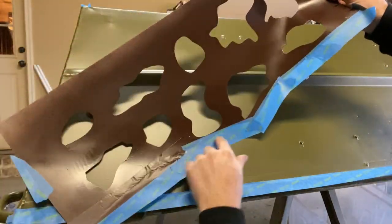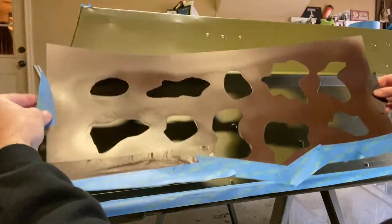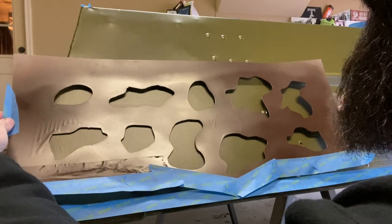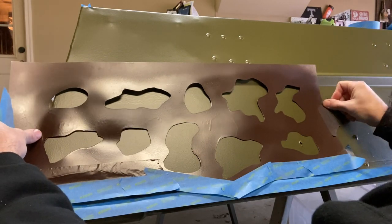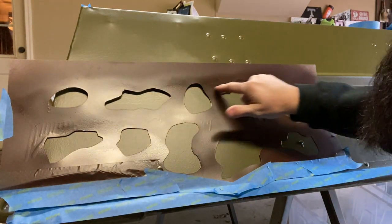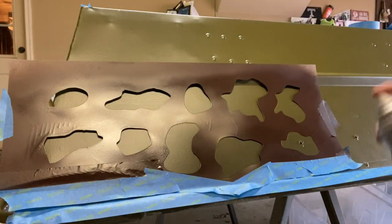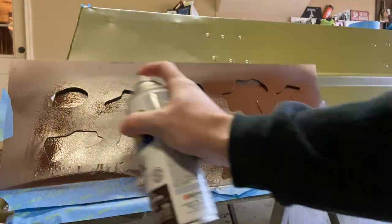I got my stencil cut in half and added some tape where it got close to the cutouts to keep from having any extra overspray. I take one half, position it where I want it, put tape on each side, and just lay it there. You're going to have a little bit of gap up here around the rib, but it's a lot better than having the full sheet up there. Then go ahead and spray it and peel this one off.